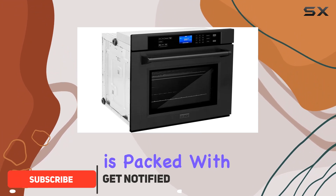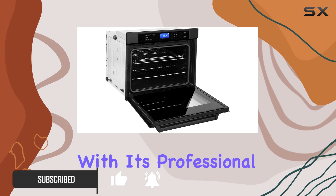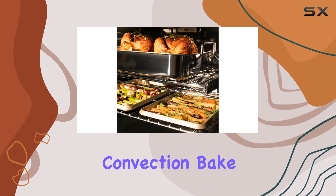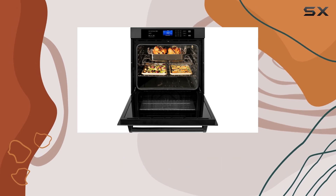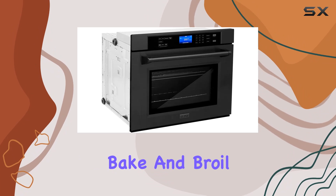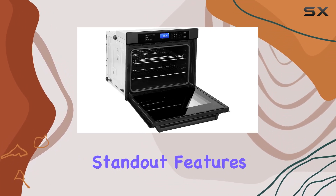This oven is packed with features that promise to revolutionize your cooking experience. Let's start with its professional electric convection cooking capabilities. With multiple modes including convection bake, convection roast, and convection broil, you have a wide range of options to cook your favorite dishes to perfection. Standard bake and broil modes ensure effortless everyday cooking for all your recipes.